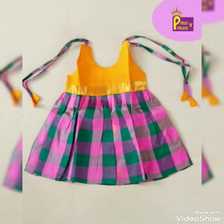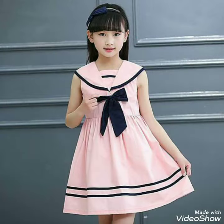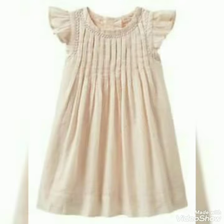The designs are very cute and I hope you will like this video, so don't forget to watch the video. Friends, just like you can see how beautiful it is.